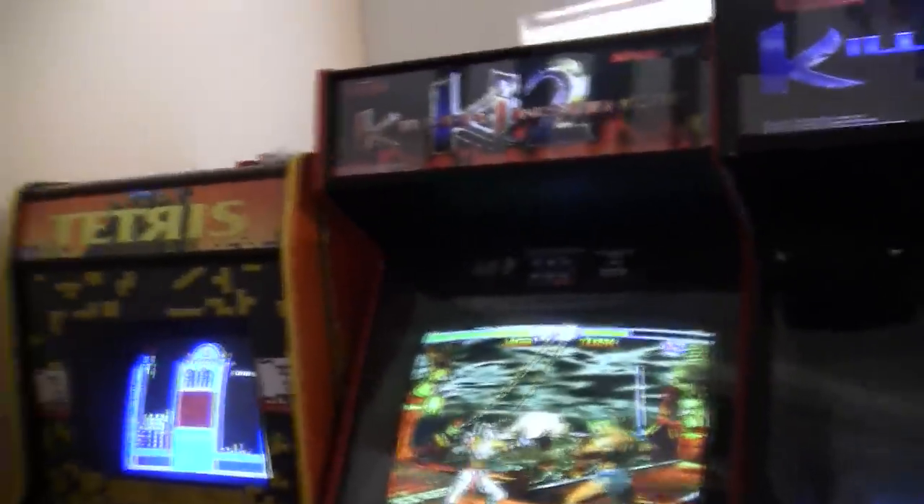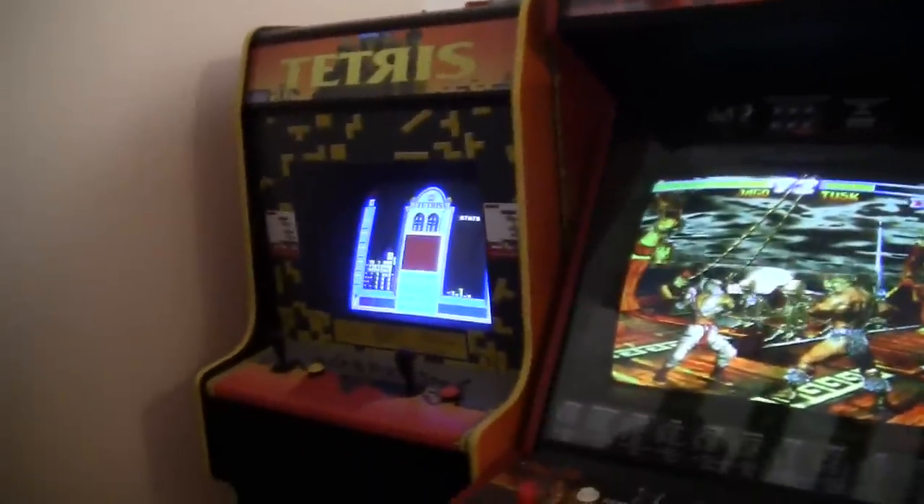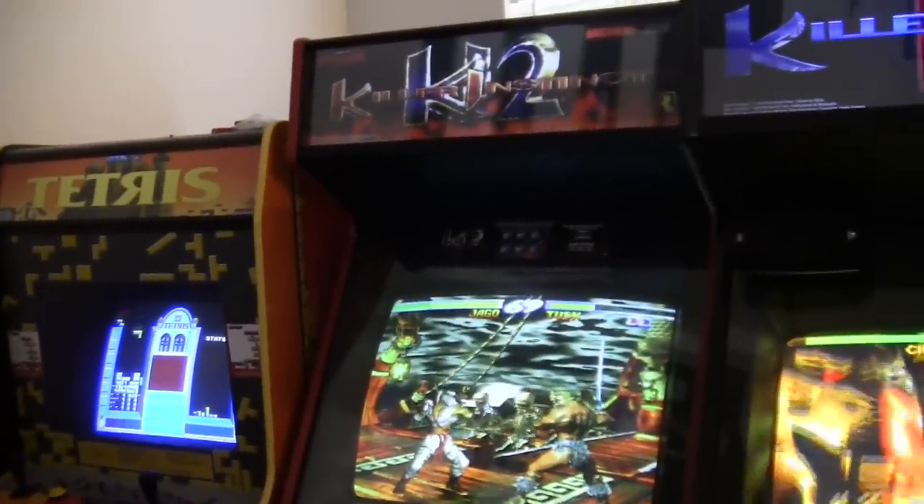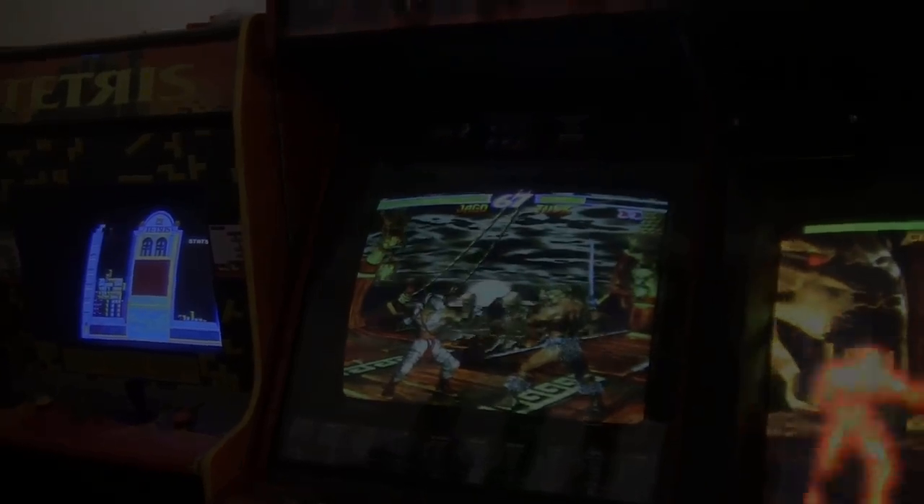Next video, I'm going to focus on Tetris, and then it's going to be Virtua Racing. Thanks for hanging out, you guys. We will catch you another time. Bye.